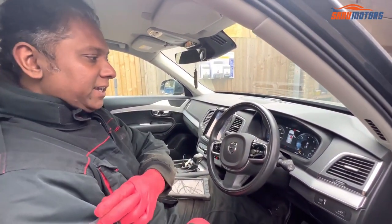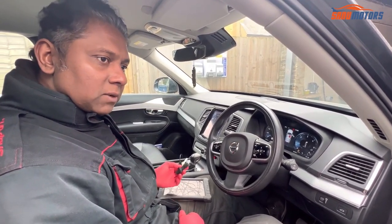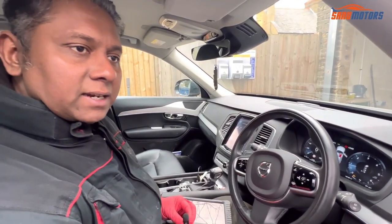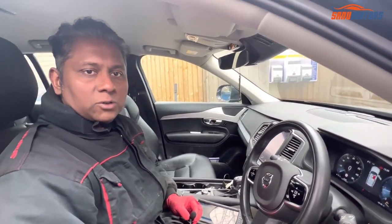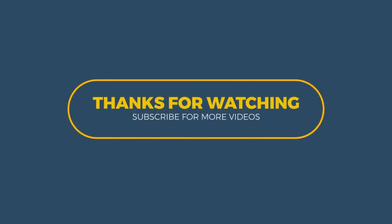Thanks for watching. This is the way you do the rear disc and pads. Now you know how to operate from the computer and also manually. Hopefully you can get something new from me. If you have any questions or comments, please mention below — I'll come back to you as soon as possible. If you still haven't subscribed to my channel, please do it and press the bell icon to get my new videos. Thank you very much — see you with another video.